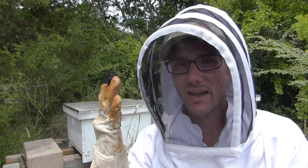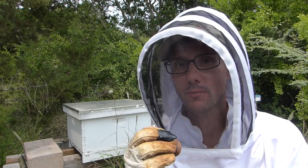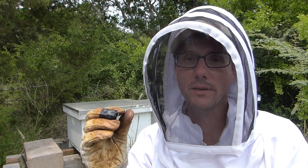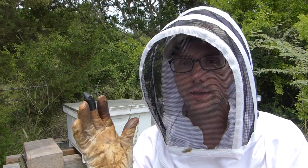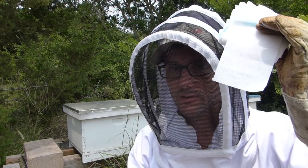The small hive beetles have been a serious problem. I've had several hives over the last couple of seasons that have become weak, and the small hive beetles get in there and they take over and they make a slimy mess. So we're going to see if this towel trick is going to do the trick.